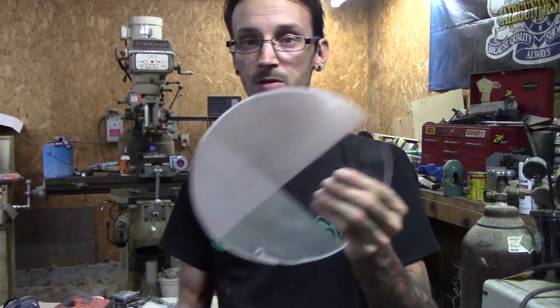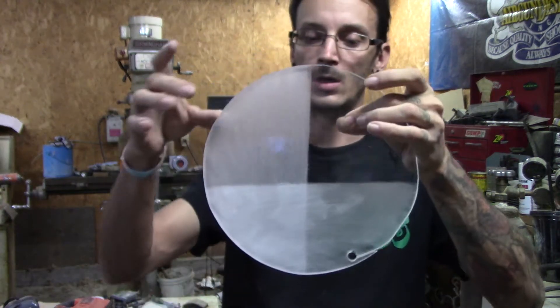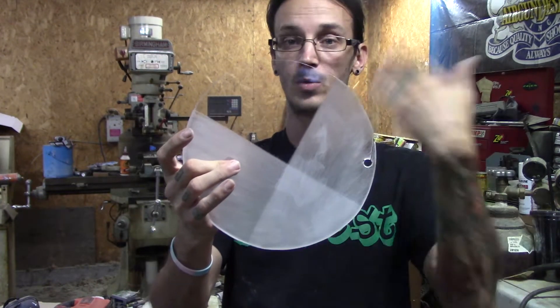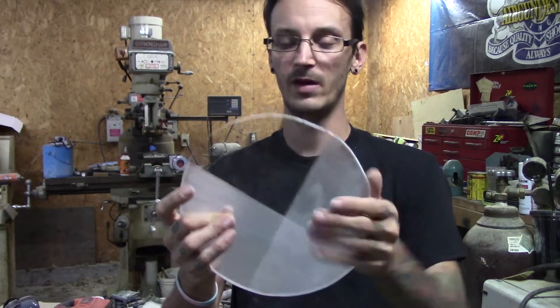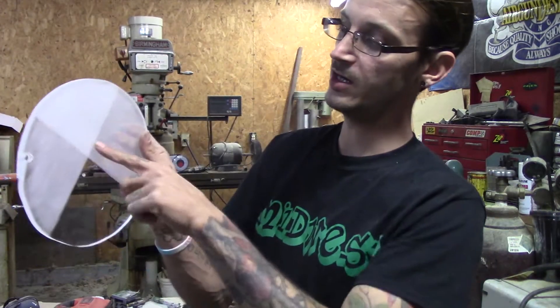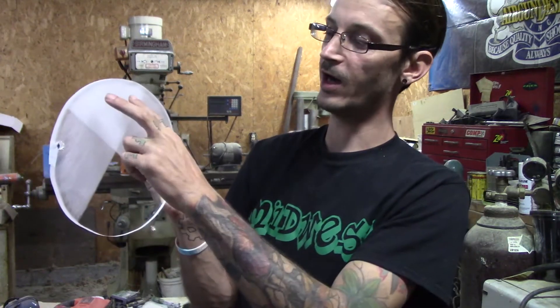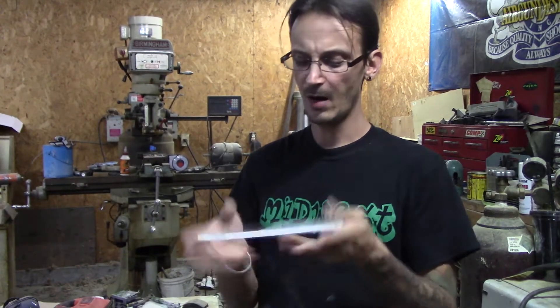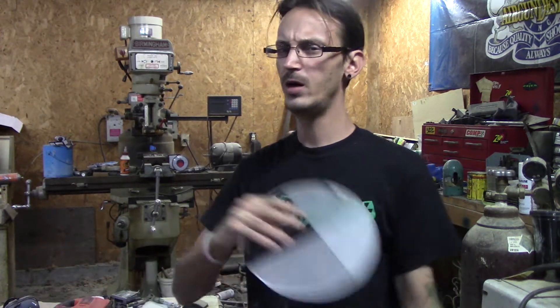We've got all four combinations - double clear, double smoke, and depending on the side, the front being smoked or the back being smoked, front being clear or back being clear. The fun part is each of these have to be taped off and then seamed down the middle so I can do a white and a green. When I put LEDs to it, I'll know if I like it or not. I was thinking the white would look better because the outside of the car is white and I'd rather tie in some white to the interior, but the dash piece is green so maybe it'll look better with green.